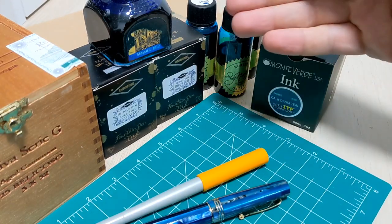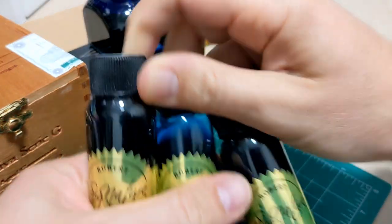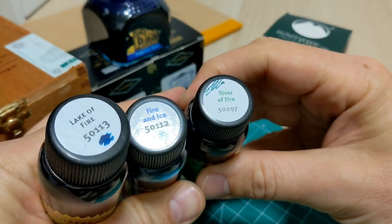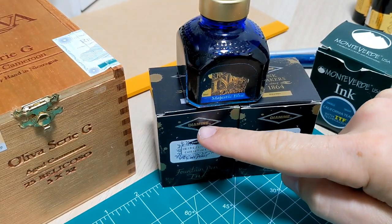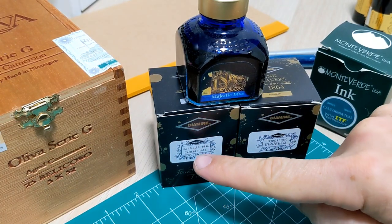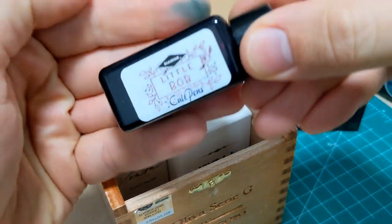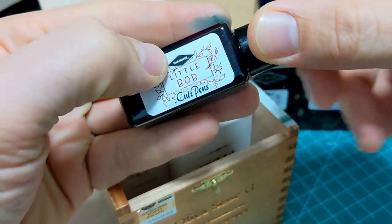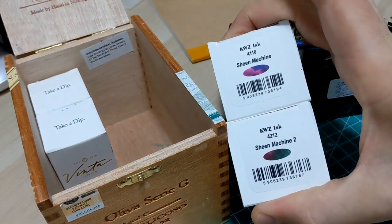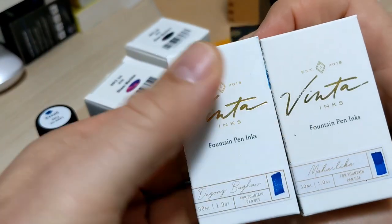Obviously there are a lot more inks out there that have sheen than what I have, but I can only test what I've got. So we're doing the Robert Oster lineup with Lake of Fire, Fire and Ice, and River of Fire. Also going to be doing some Diamine ink — Majestic Blue and also their new iridescent series. Christine, Mooring, and In the Box. We also have Little Bob — I think if you got the full-size bottle they call it Richard. We have the KWZ Sheen Machine One and Two, and also all the way from the Philippines, Vinta Inks.